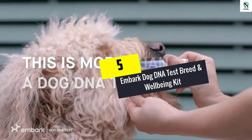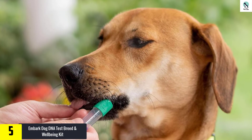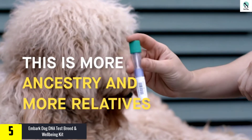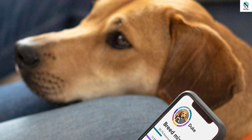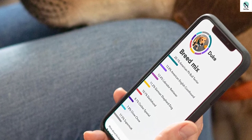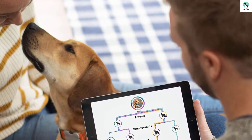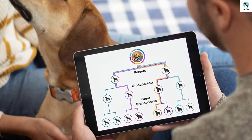Starting at number 5, we have the Embark Dog DNA Test Breed and Wellbeing Kit. If you're intent on accurately comprehending the variety of your dog and any associated health risks, then this DNA kit from Embark is what to purchase. It is an excellent DNA swab test for dogs, meaning that you only have to take a cheek swab to have excellent knowledge of your four-legged companion, which in turn enables you to offer them appropriate care. This DNA test is developed by certified vets and provides a comprehensive health analysis for hereditary ailment probability for over 170 conditions.